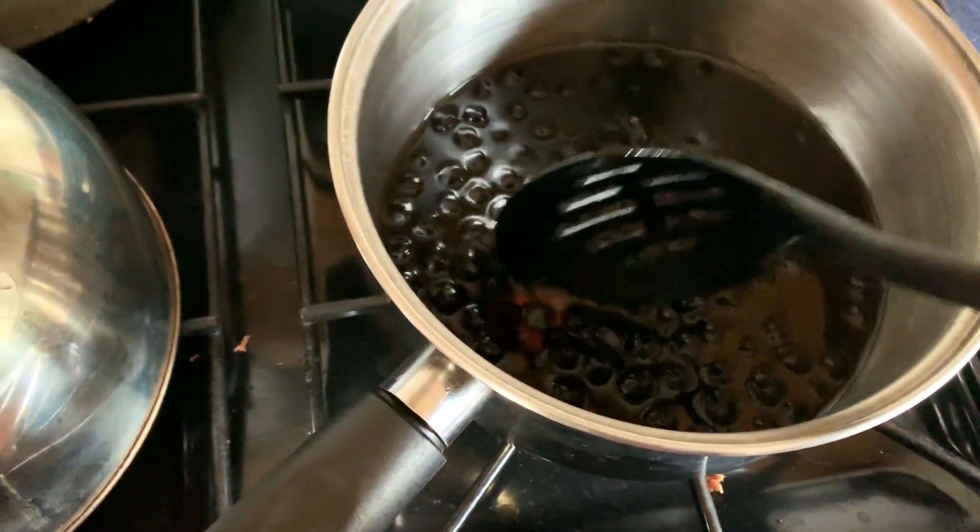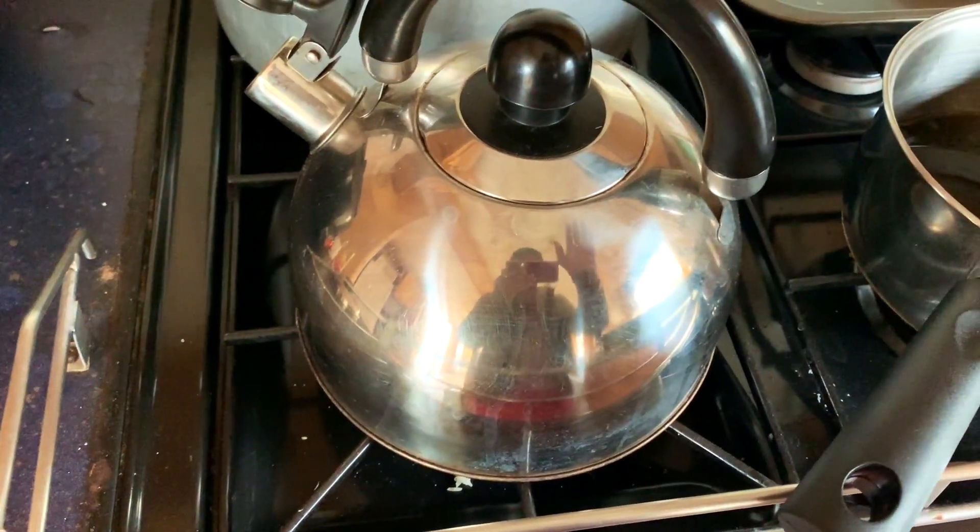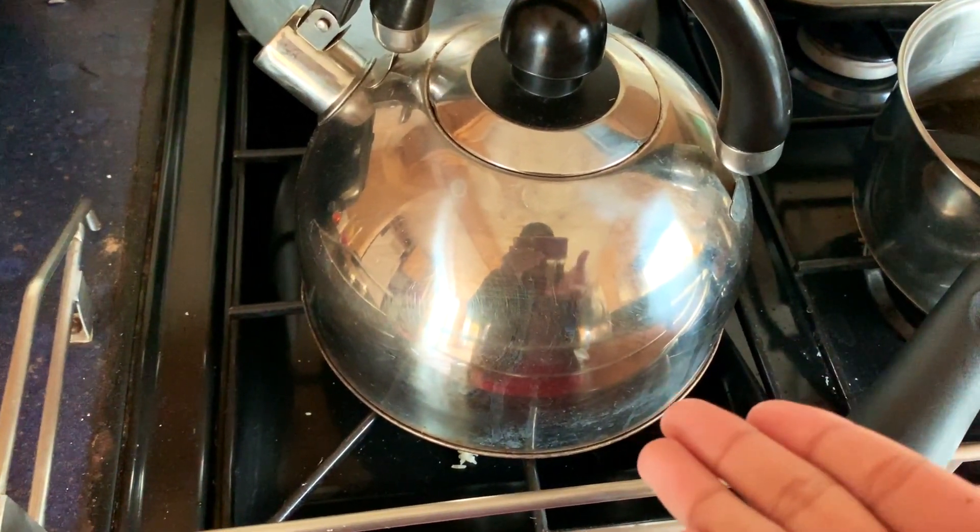All black and gooey, yum. Then next step, you get a kettle and you let it boil with water of course.